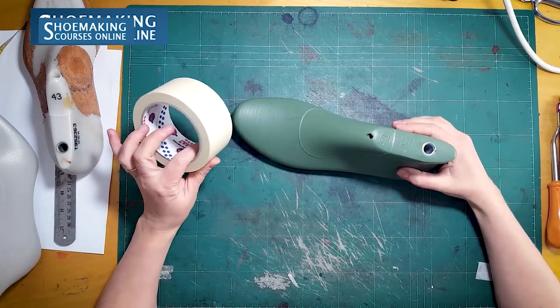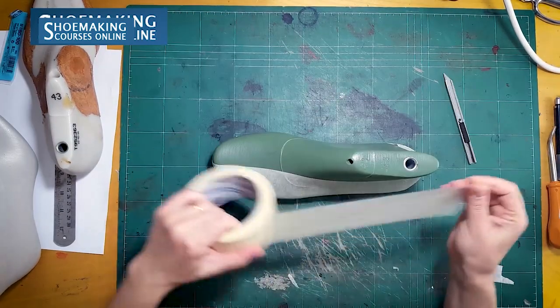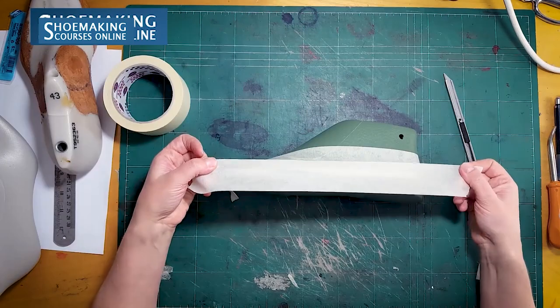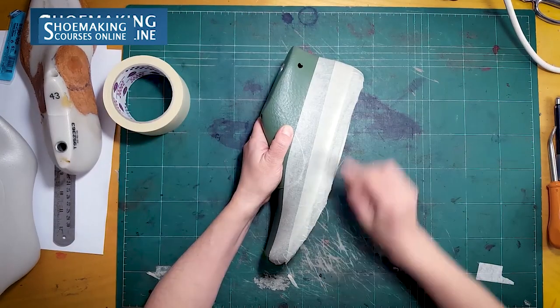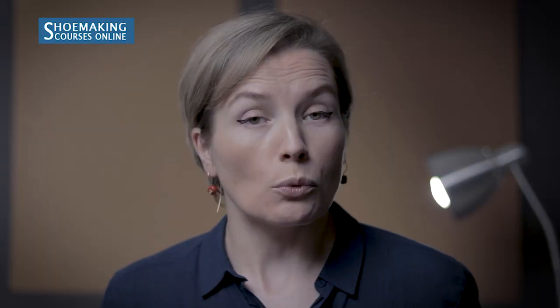So we will attach masking tape to this shoe last, attaching the tape in a second layer. Because based on this basic pattern, you will construct almost all footwear types, and if you make it wrong, you will have wrong shoes. So the basic pattern will determine your work.